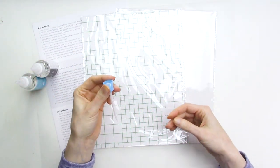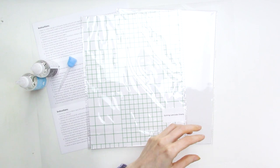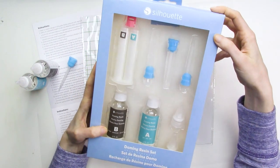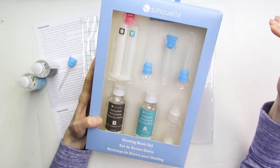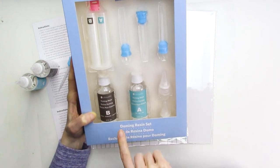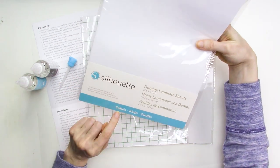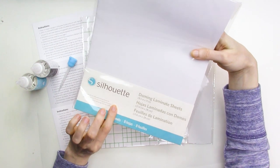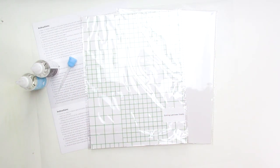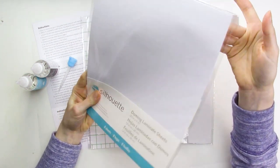The kit includes three syringe tips, and I think these are single-use only because I really don't know how you could effectively clean them out after use. Silhouette also has an epoxy resin set sold separately, which includes a syringe, syringe tips, and the two-part epoxy resin. You can also purchase additional doming laminate sheets in packages of eight sheets. The epoxy resin set retails for $19.99, a package of eight doming laminate sheets retails for $6.99, and the doming starter kit retails for $39.99, so if you already have sticker paper, you can build your own starter kit and save yourself a little bit of money.